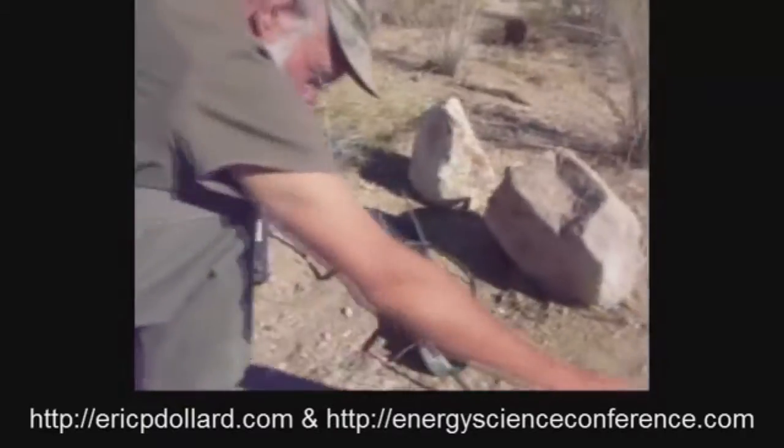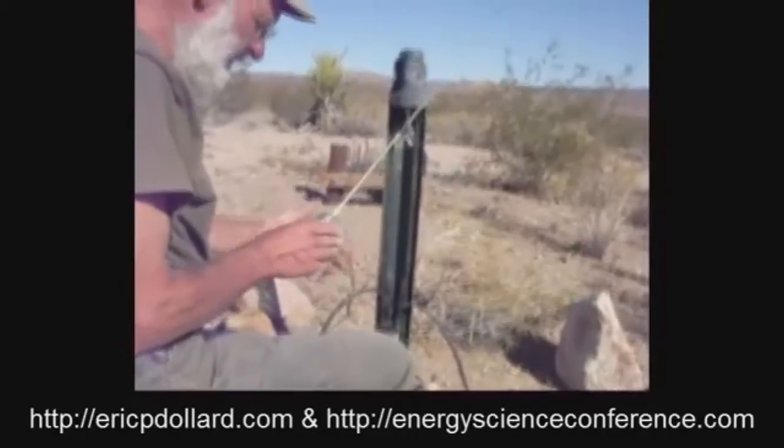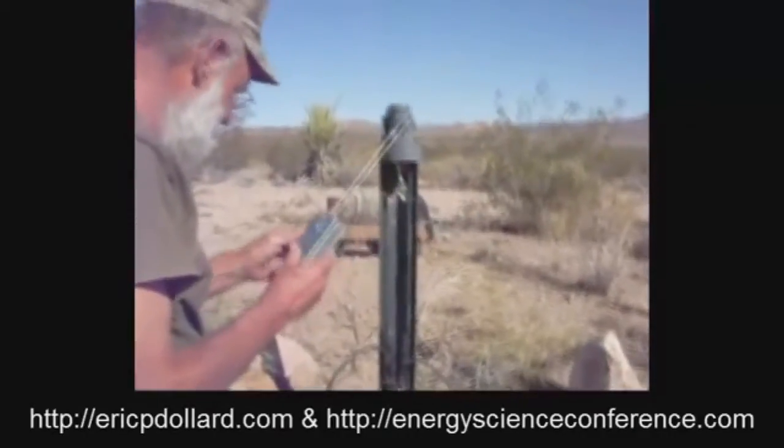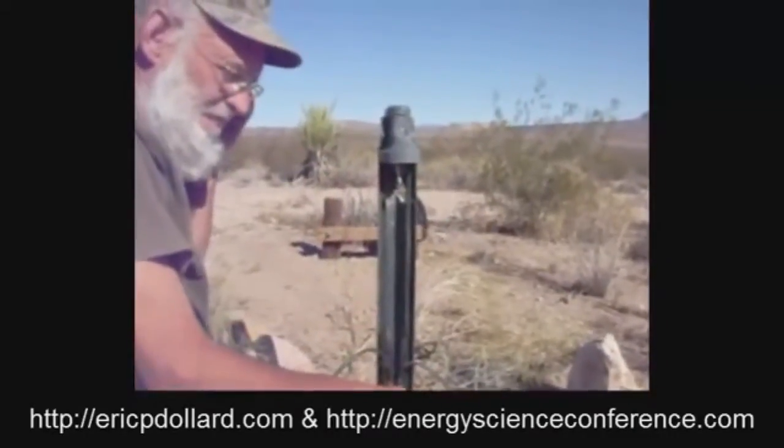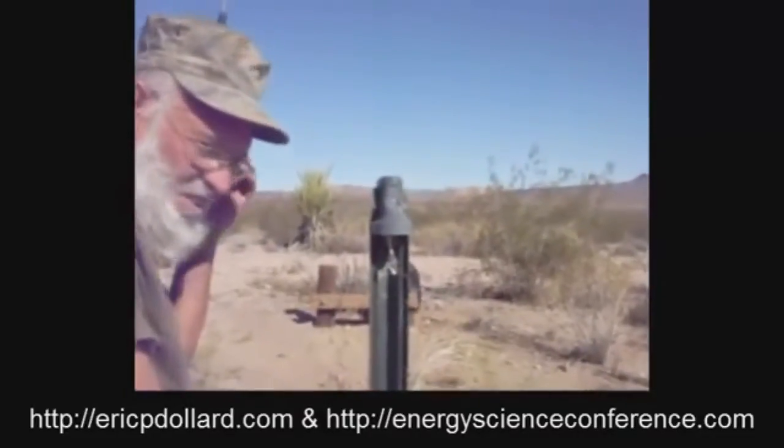So, let's see what kind of lightning noise there is. I think today's a very quiet day. Yeah, hardly anything.